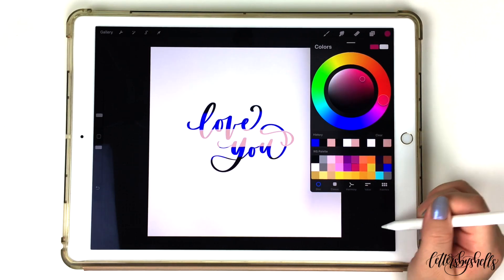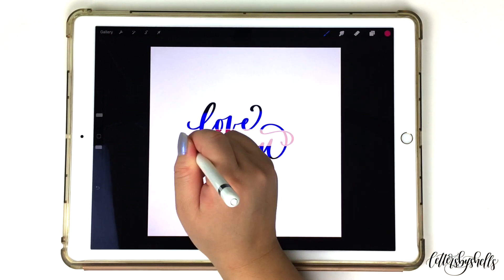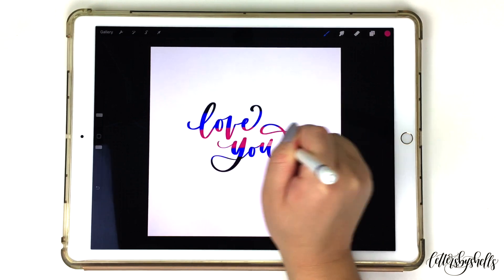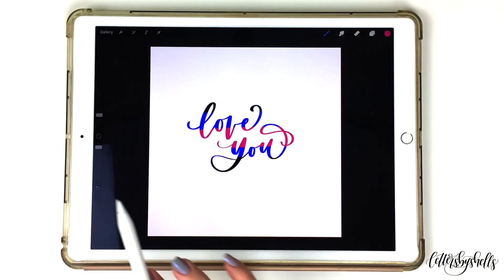The last color step is opening up your color wheel again and choosing a magenta color, and with that I'm going to color the middle section of my artwork piece. So now you'll be able to see a repeating color scheme — the color black, royal blue, along with the magenta color.